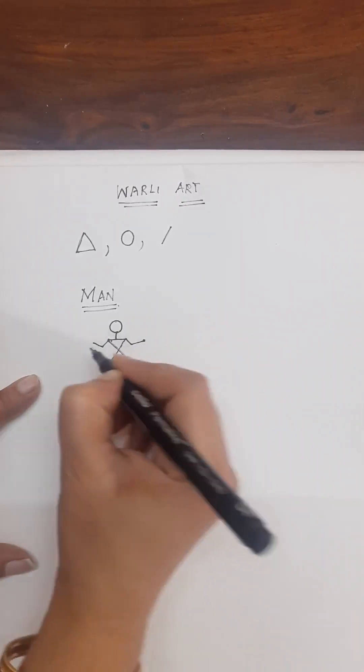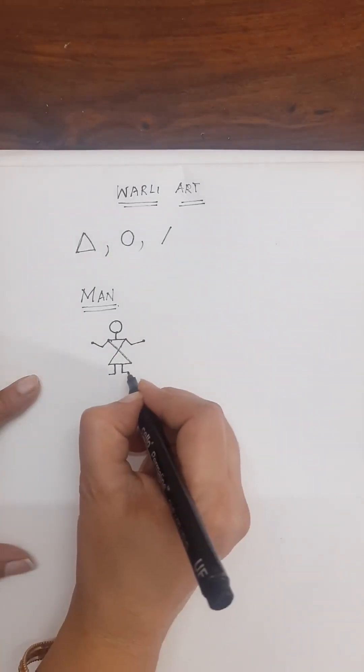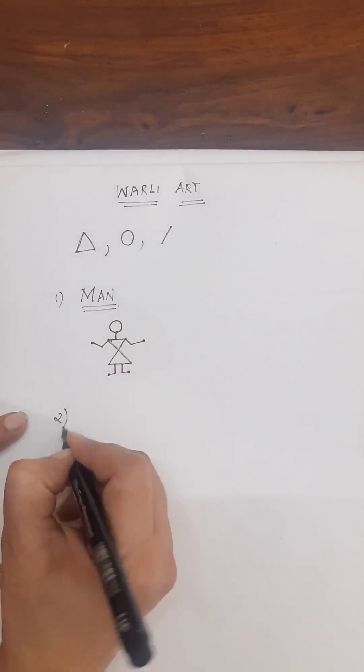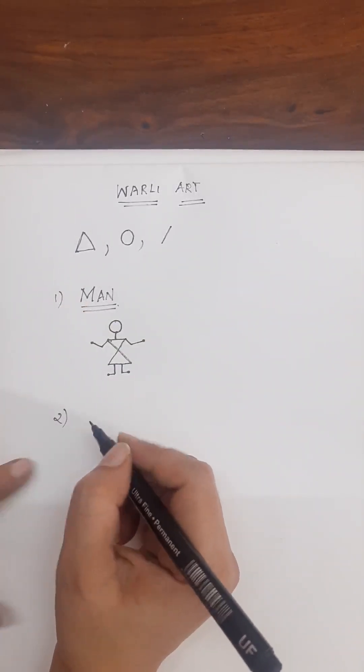At the end, just draw like this, even for the legs. So we got the man. Same we will do for a lady figure — that is, a woman.